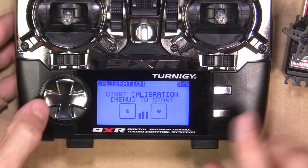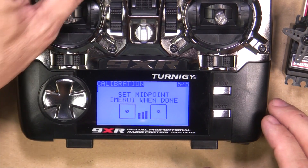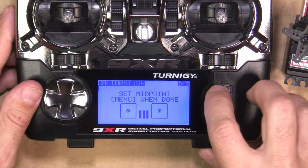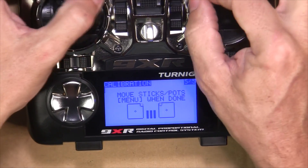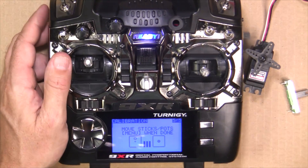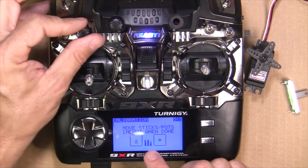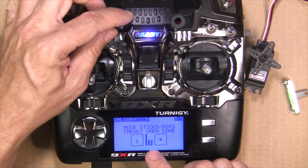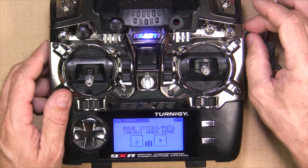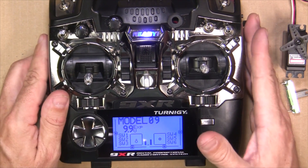The only other thing you need to do is go into your menu functions and calibrate the slide potentiometer. Hit your left arrow to go back to calibration, then hit menu to start. Put all your sticks and pots in the midpoint — including this new slider, making sure to feel for that center detent. Hit menu again, then move all your pots through their full range. Do the same with your new slider pot — move it up and down, then return it to the midpoint. Hit menu and exit, and now your slider is calibrated correctly.